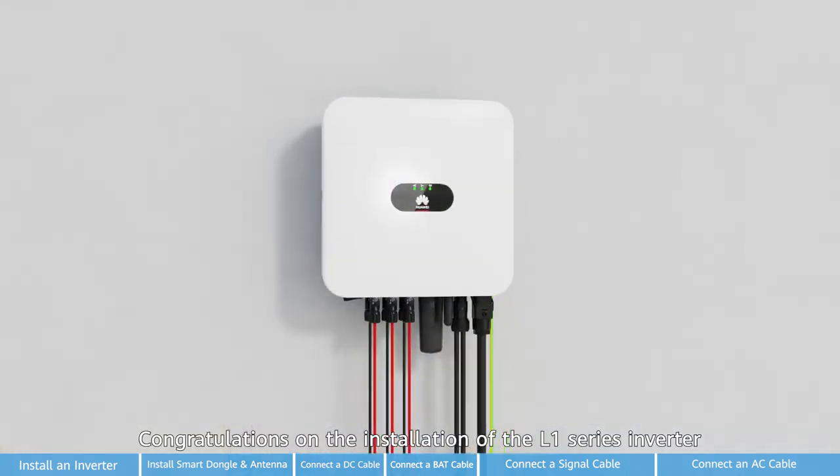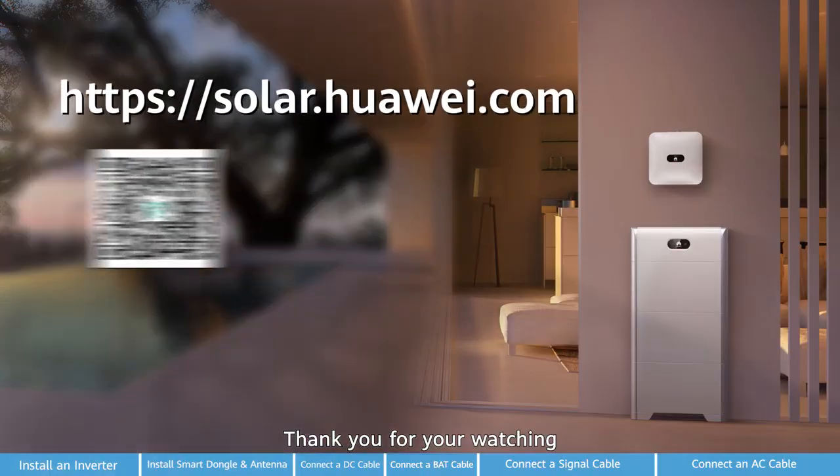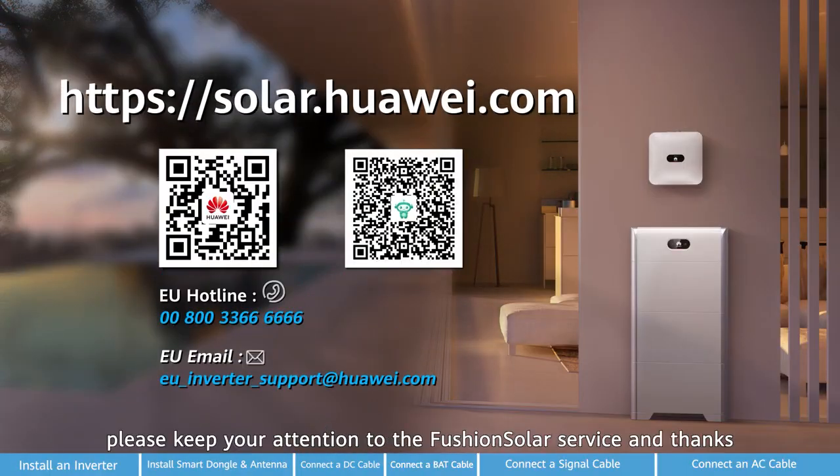This concludes the installation of the L1 series inverter. Thank you for watching. If you need more help, please keep your attention to the FusionSolar platform.